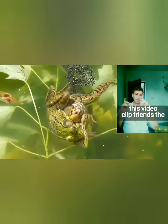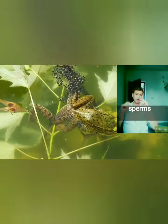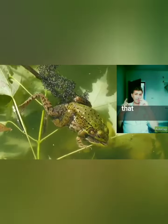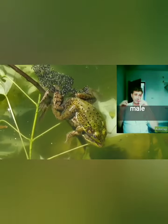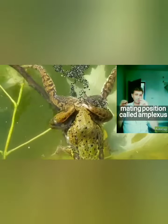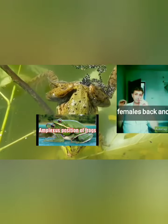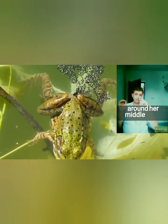As you can see in this video clip, the female releases her eggs and the male releases his sperm at the same time. In order to make sure that the sperm reach the eggs, the male and female get into a mating position called amplexus. The male climbs onto the female's back and clasps his four legs around her middle.